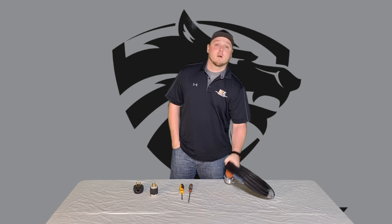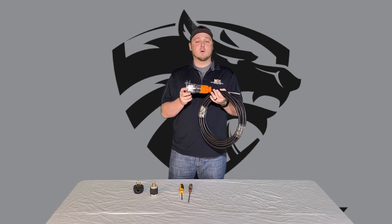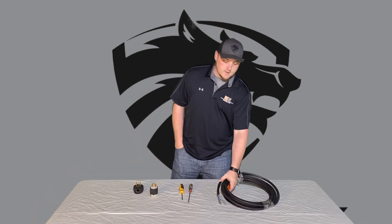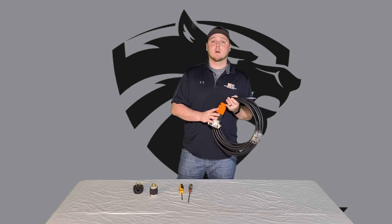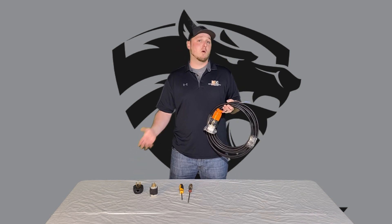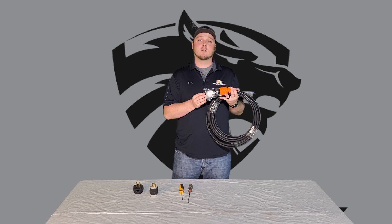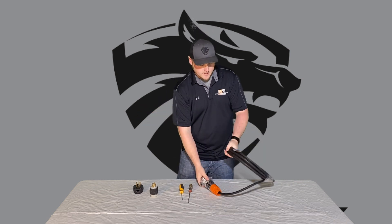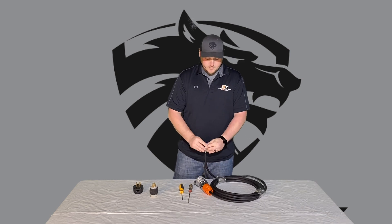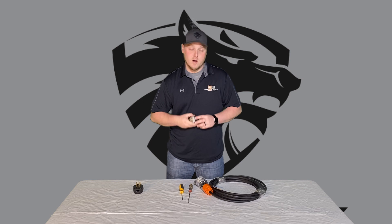We're going to go over how to wire your 25-inch grinder. It does come with the wire and the receptacle already attached. We're going to go into how to wire it into your receptacles that go into the wall or into your generator. The 25-inch will have a three-prong insert that hooks up right to the grinder, so you don't have to worry about that end. It does come with the pigtail — we're going to split these wires off and wire it into your generator plug.